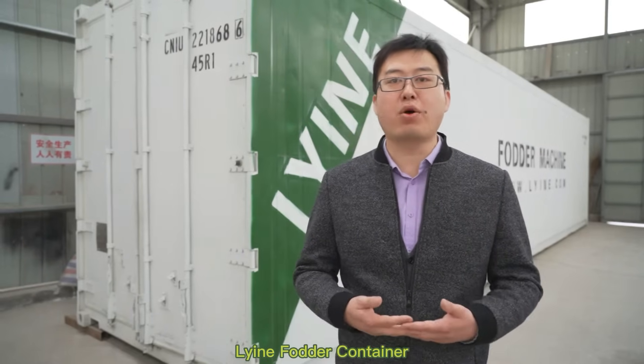Hello everyone, this is Kevin Liu. I'm the marketing supervisor from LingQ. And today I'm going to introduce our product about the hydroponic container.